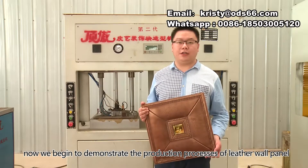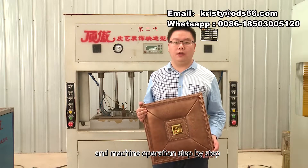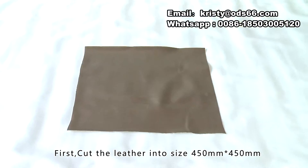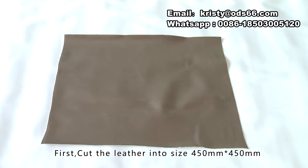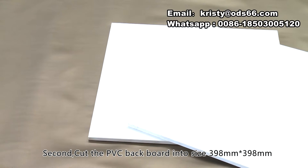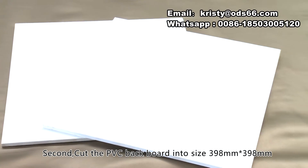Hello everybody. Now we begin to demonstrate the production processes of leather wall panel and machine operation step by step. We need to do preparation work at the beginning. First, cut the leather into size 450 millimeter by 450 millimeter. Second, cut the PVC backboard into size 398 millimeter by 398 millimeter.